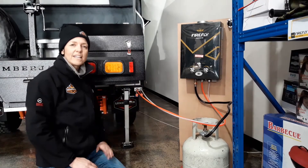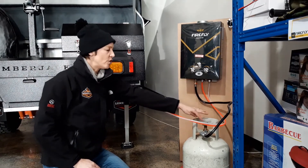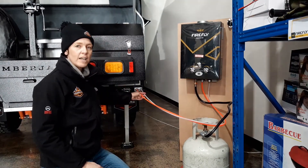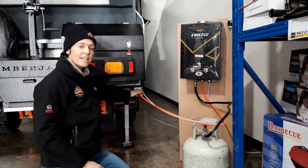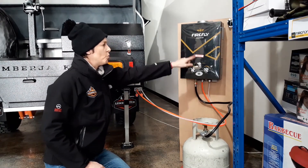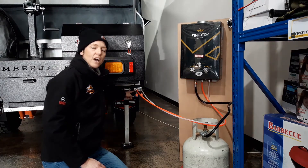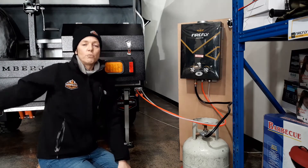Now that all the lines are connected, you need to attach the hot water unit to your gas bottle, turn on your gas, and turn on the pump of your trailer. What's going to happen is this white water line is going to take water out of your water tank. The water comes out through the white line, up through the hot water unit which heats the water, and then it comes back through the orange line, which runs through to the other side of the trailer.